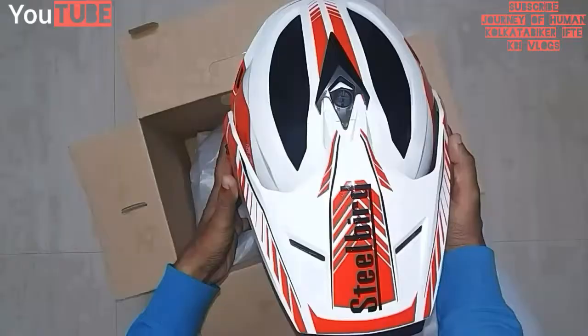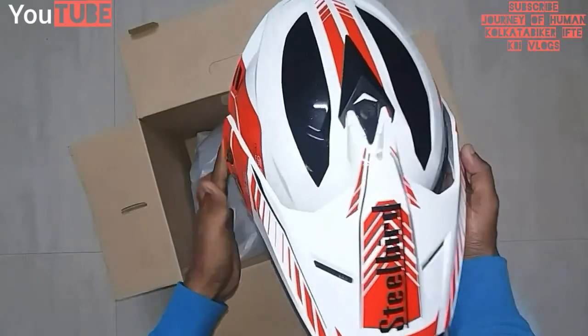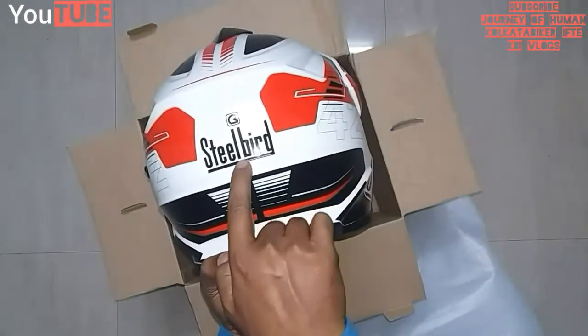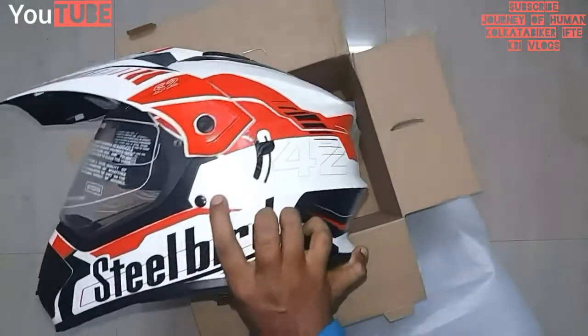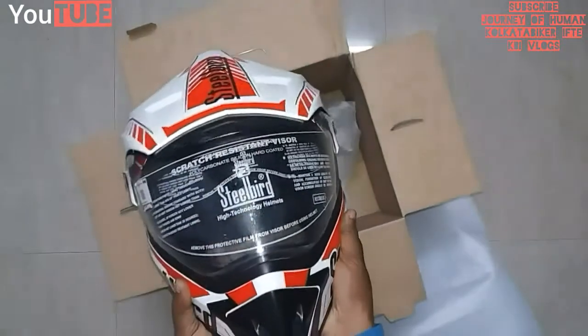This is my Steelbird SB42 Bang model. You can see the '42' marking there, and there is a logo at the back — Steelbird — and an ISI mark right here. So this is my Steelbird SB42 Bang model.